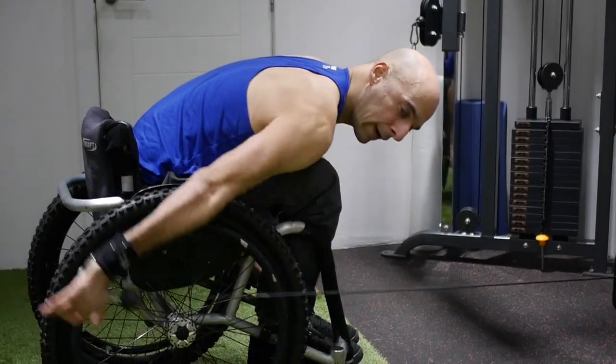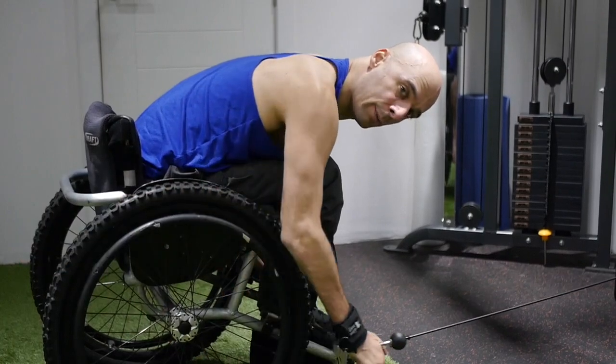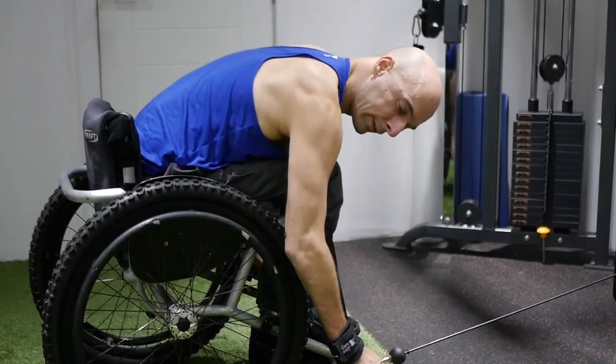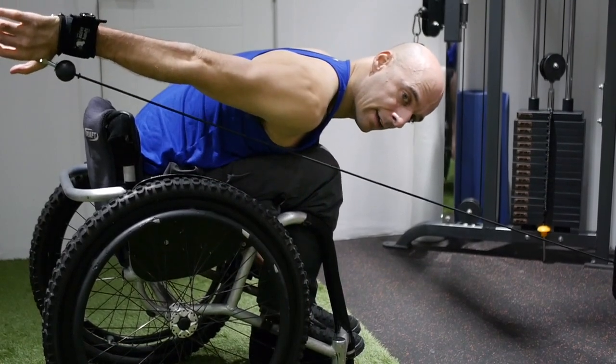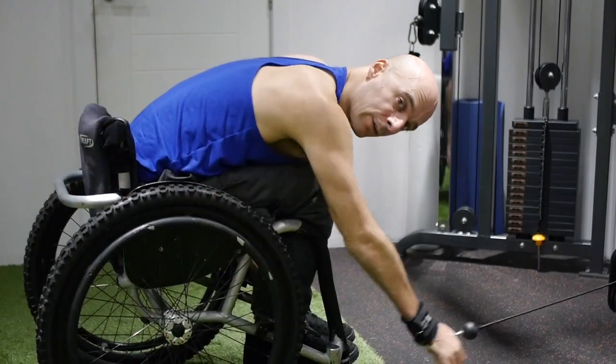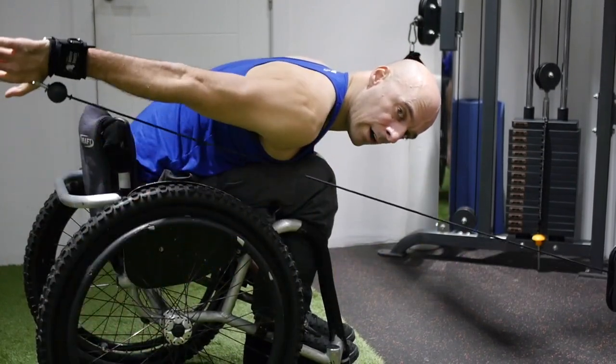Straight arm, just pulling backwards like that. So at the end of the push of a racing push, you'd be coming around the wheel and then with a straight arm pushing out back, and that's where you get your speed from. So this is a really good exercise for that, just working on getting your shoulder strength with a straight arm.